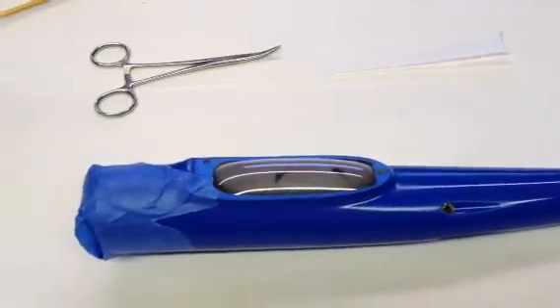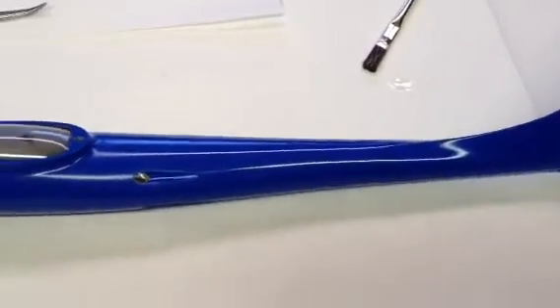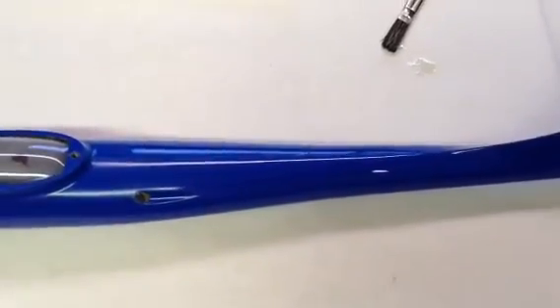Then, in order to keep it in there, I taped off the front ends so the balloon wouldn't come out the front. So now I've got a nice tight bladder in there, pressing the carbon up against the inside of the fuselage.